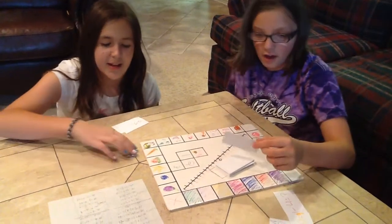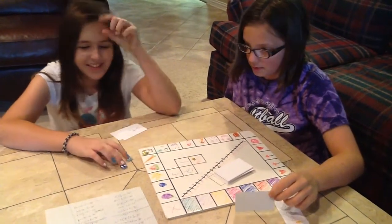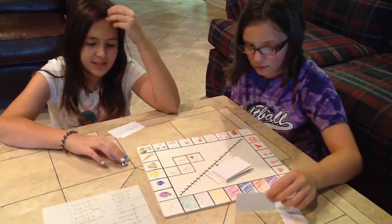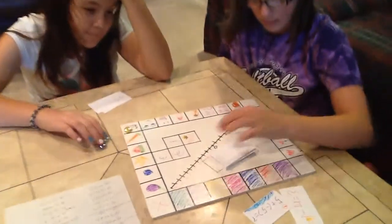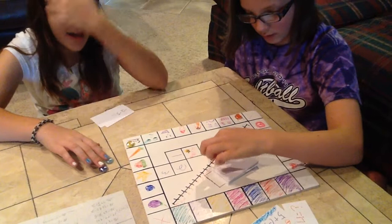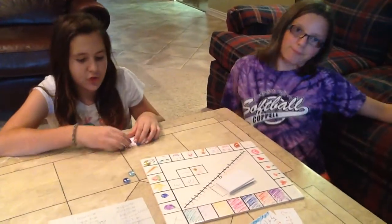I draw a card. 5 plus negative 5. That's going negative, so you have to go back. Do it on the number line: start at 5, 1, 2, 3, 4, 5. Zero. Don't move at all — goose eggs, you cannot move.